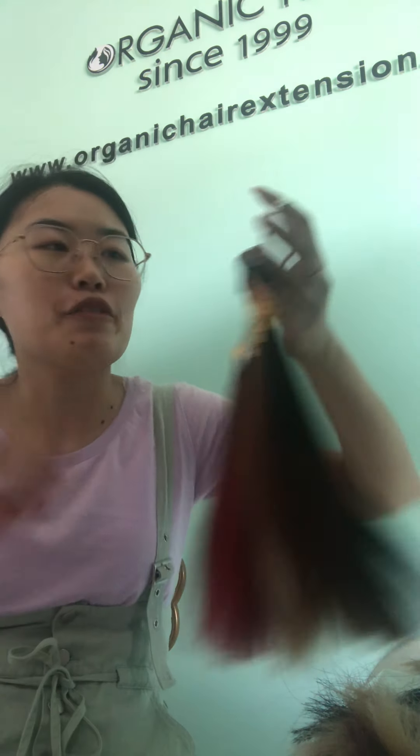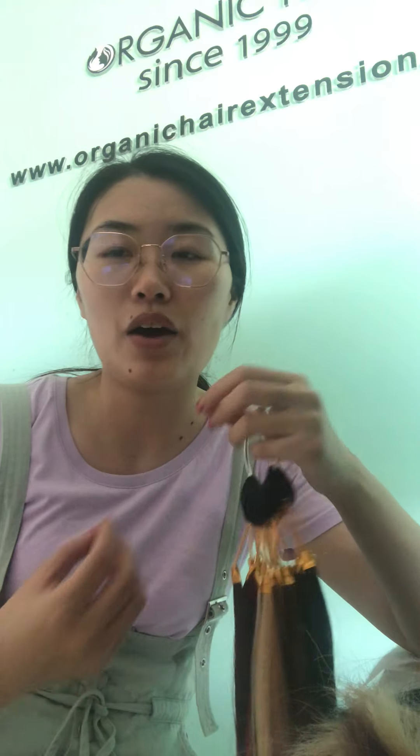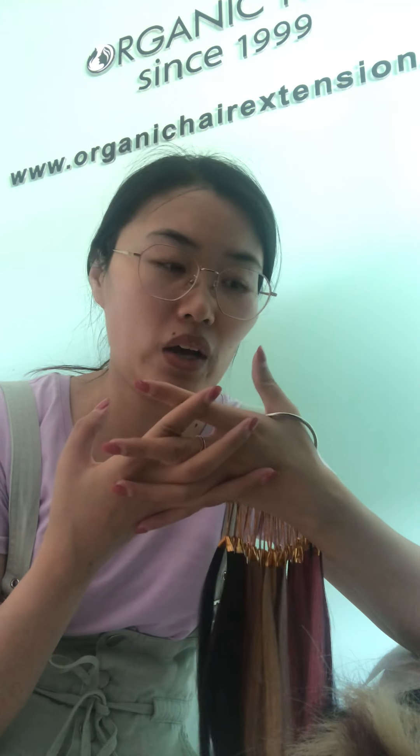So if you are looking for a hair business partner or hair factory, or want to craft your own hair brand or hairline, I suggest you just order some single color to test the quality. If you like our hair, we will, according to your requirements, do your own colors, or your own special variations, or your own packaging.